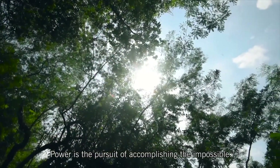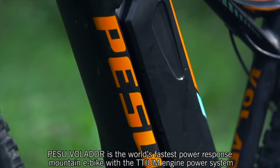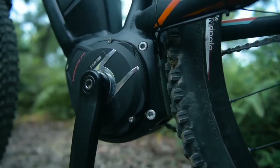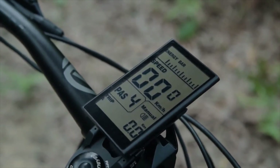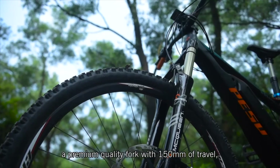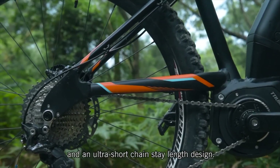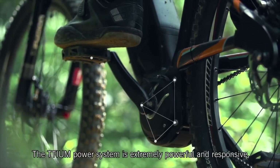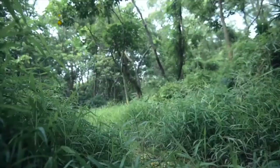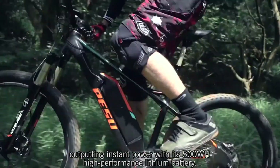Power is the pursuit of accomplishing the impossible. Pesu Volador is the world's fastest power response mountain e-bike, with the Titium engine power system — an integrated high-performance sensor system, high-resolution cycling computer, a premium quality fork with 150 millimeters of travel, and an ultra-short chainstay length design. The Titium power system is extremely powerful and responsive, outputting instant power with its 500-watt-hour high-performance lithium battery.